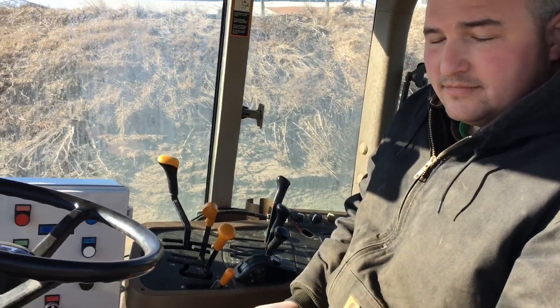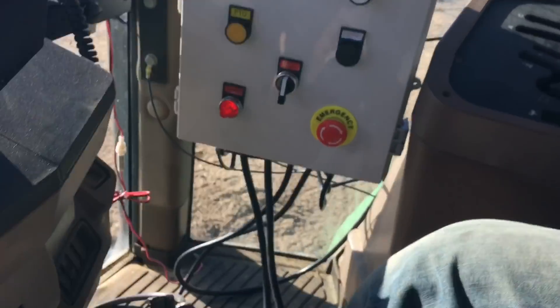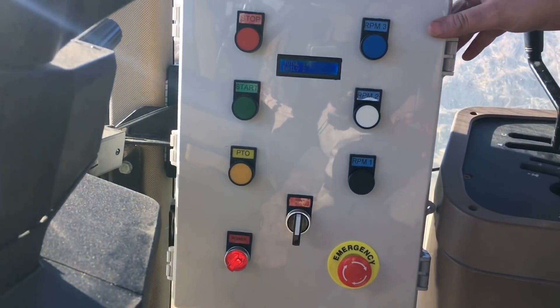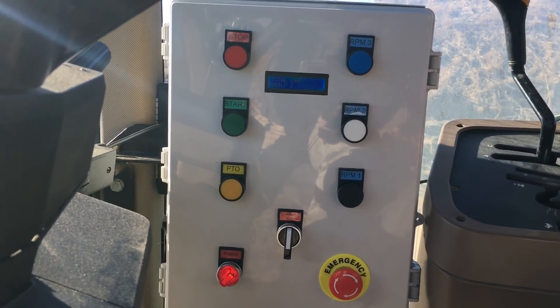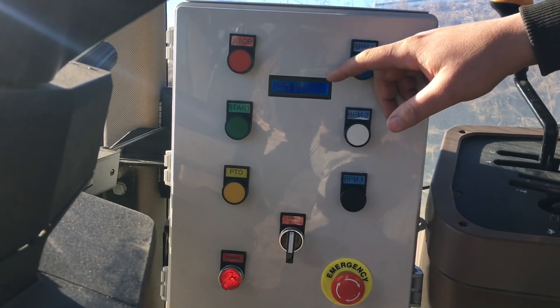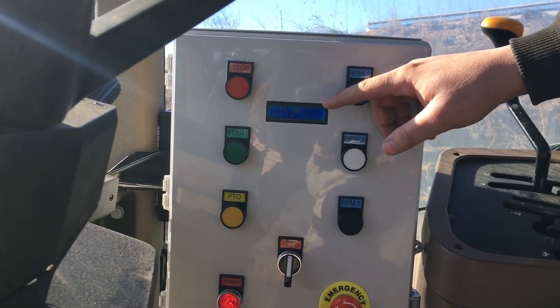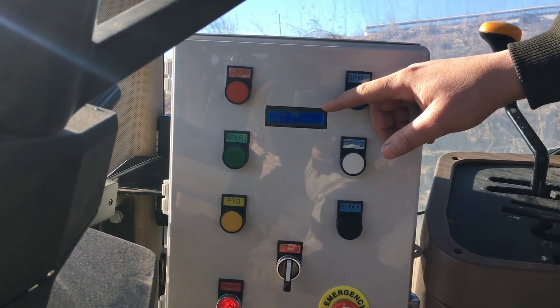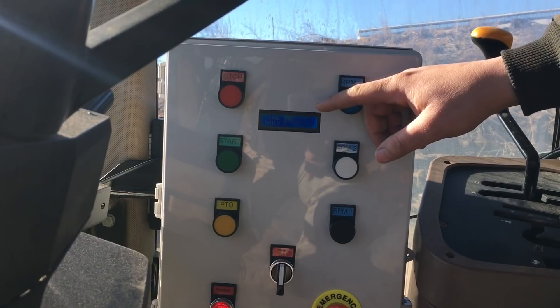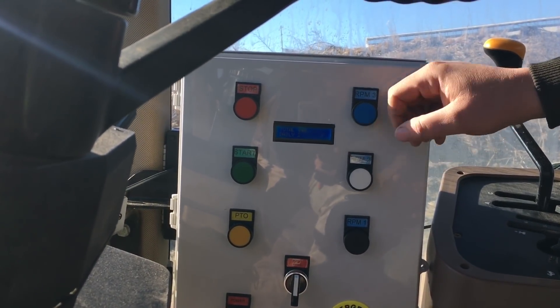Show us just a little bit of the features there on the remote and maybe on the controller so people can understand. On the controller here, everything on the controller can be done on the remote also. We have a load counter built into it — it has a total count which keeps track over whatever pit you're in or over the season, however you want to do it. And the daily count resets every time the power is cycled on the unit.